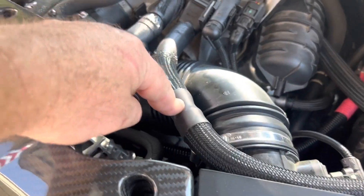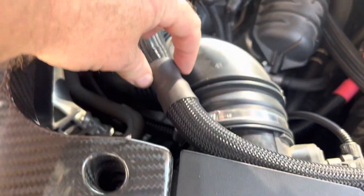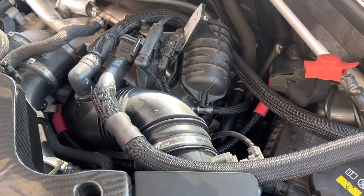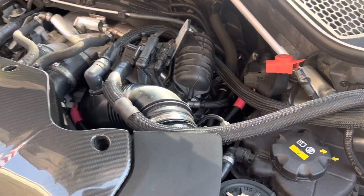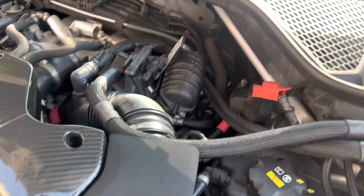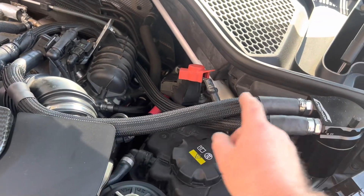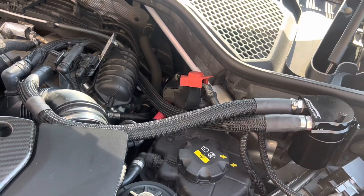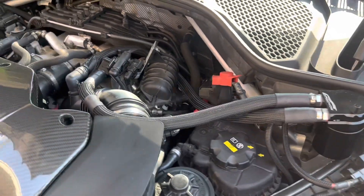I used 3/4" to 5/8" plastic couplers — they're inside and not visible. I got them from AutoZone for about five bucks each and you'll need two. I also used heat shrink protective sleeves to make everything look presentable and factory.